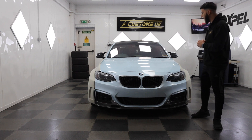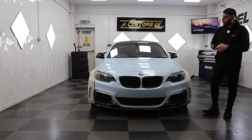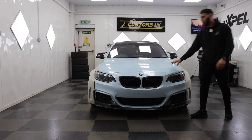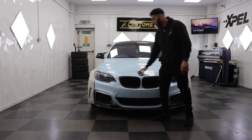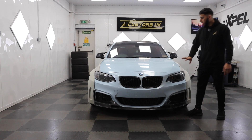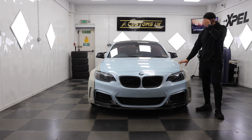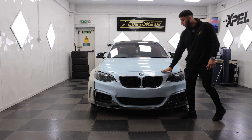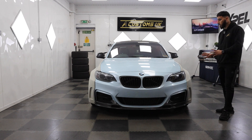What's up everyone, welcome back to another video. Today we have this beautiful BMW 235i which is in for a full wrap. As you can see, the car is in this very light blue — this is actual wrap that we did about a year, a year and a half ago. It's a returning customer, a really good friend of ours.